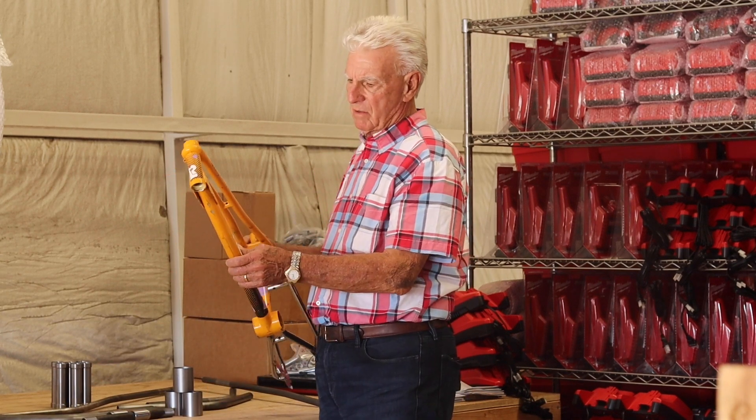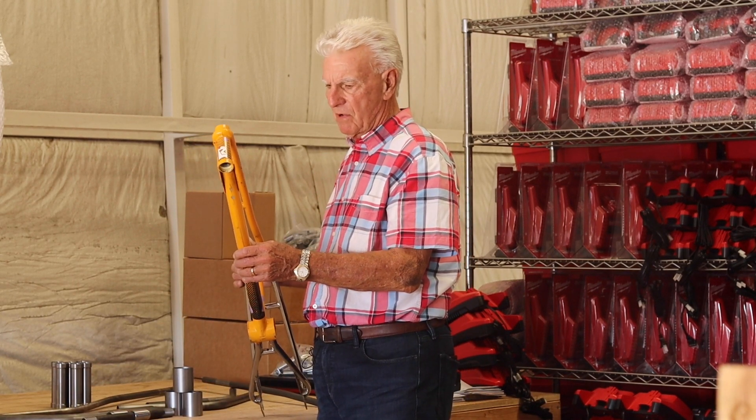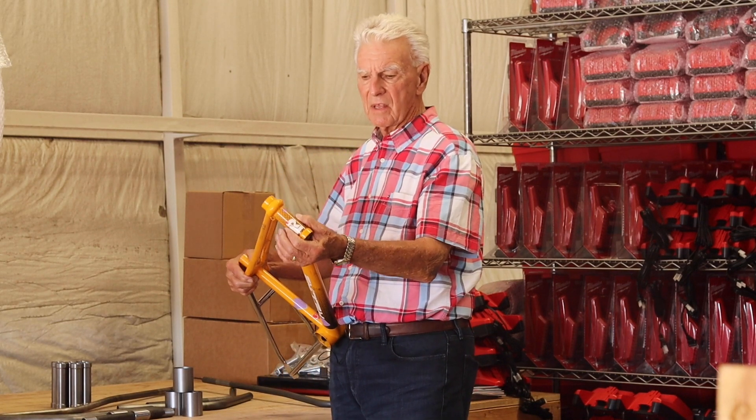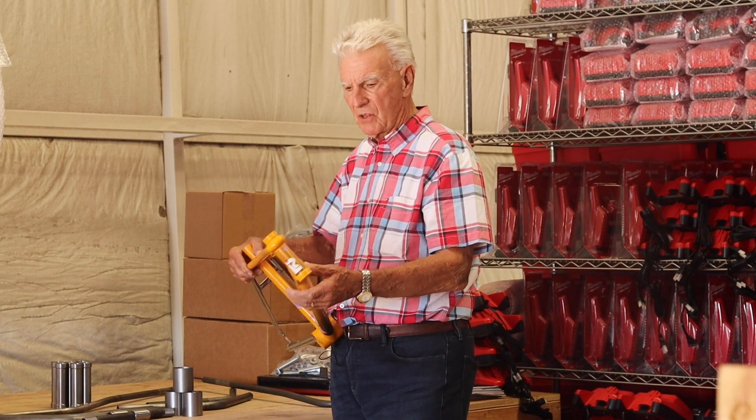The down tube is an inch and a half piece of 058 4130 tubing that's ovalized. It has maximum strength and that makes it easier to attach to the head tube.